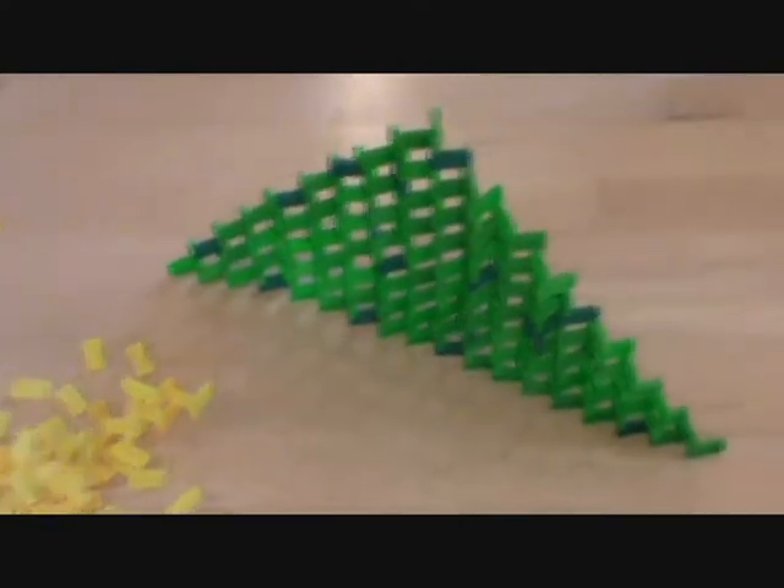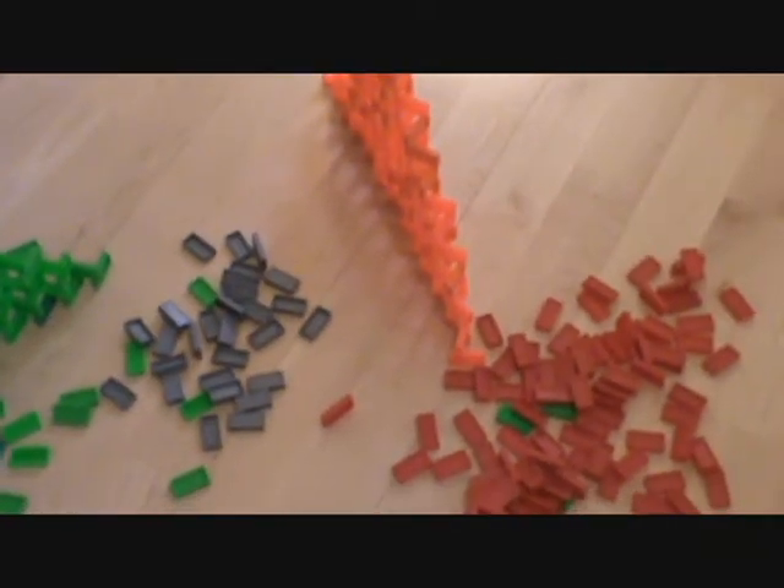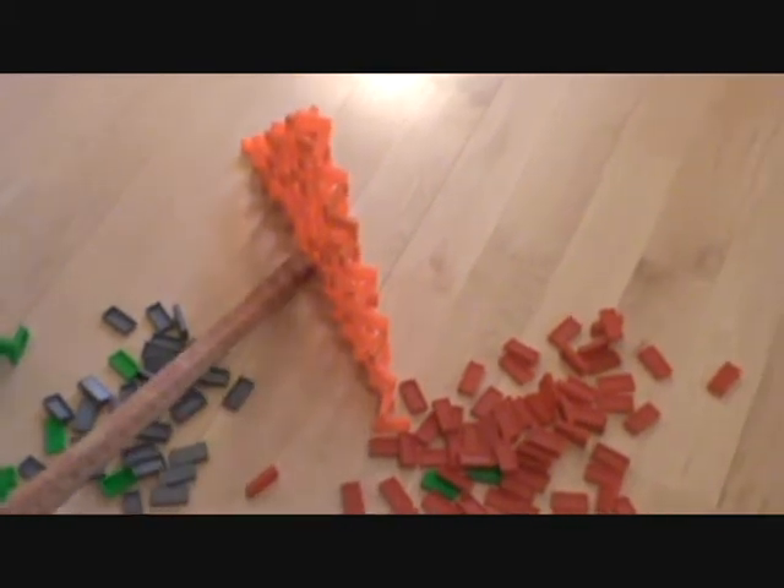Okay, now let's go with the green. It also knocked down the gray and the red, so I guess it is orange.